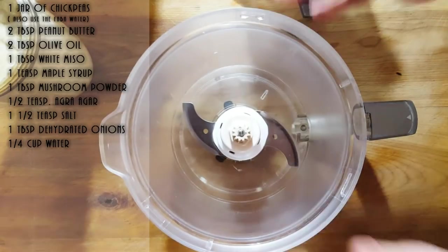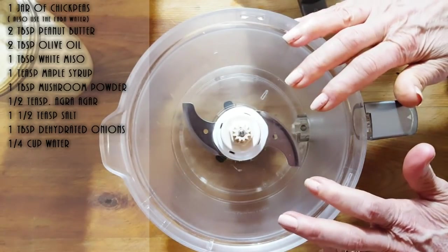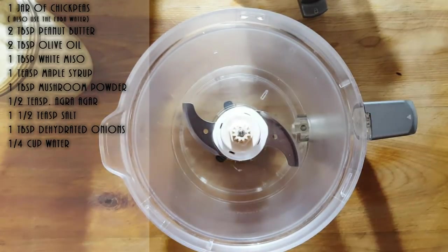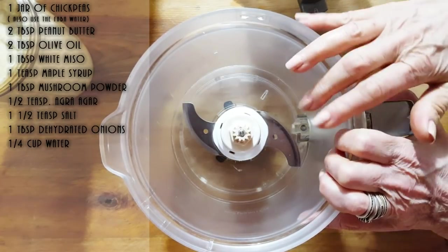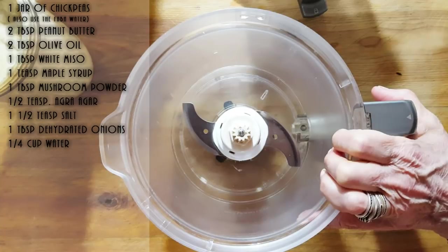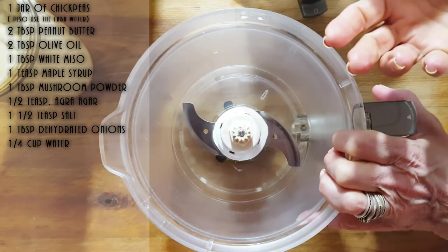Now we're going to add some vital wheat gluten into the mixture. I know a lot of you have been asking about gluten-free options — I am really trying but everything I've made so far is a flop. It never comes out the same as when you use vital wheat gluten.